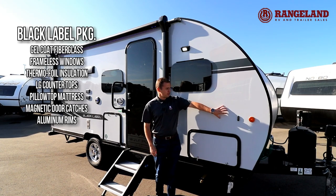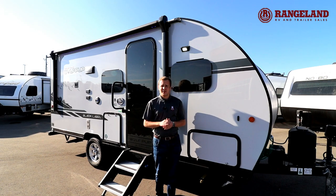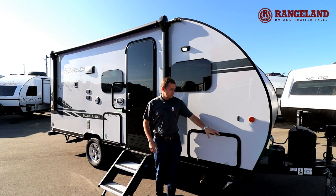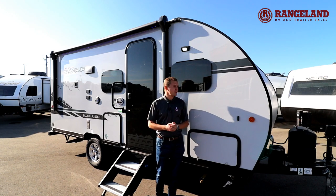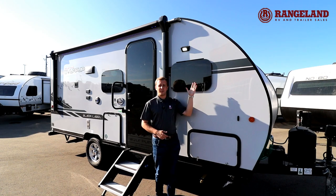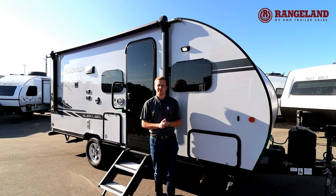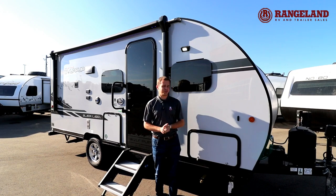You've also got gel coat fiberglass with your Black Labels. This is going to stand up to sun fading a lot better than other fiberglass — it's the highest grade in the industry. You've also got magnetic latches, which are better than plastic that snaps off over the years, and frameless tinted windows you can open up in the rain that keep some of the sun out and help keep it cooler in the summer. You've also got this glass door, which really pulls the look together with the new frameless tinted window look.